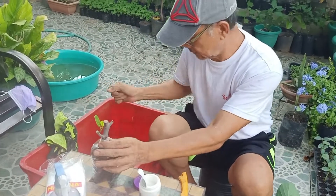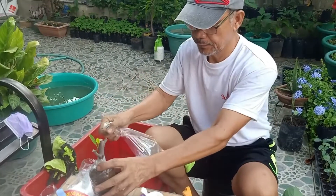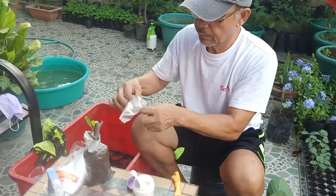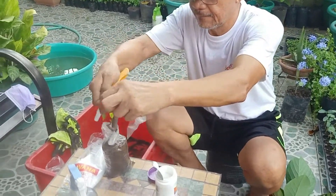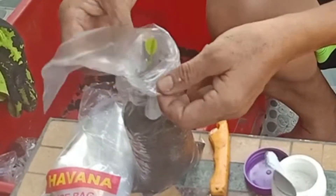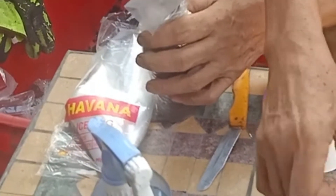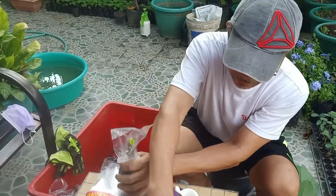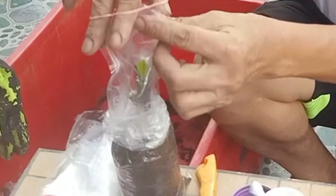Let's cover it with another plastic bag and put a rubber band on it. This is to retain the moisture.